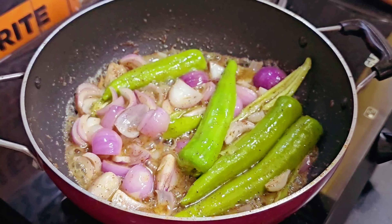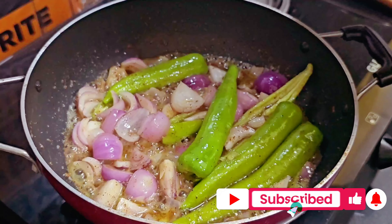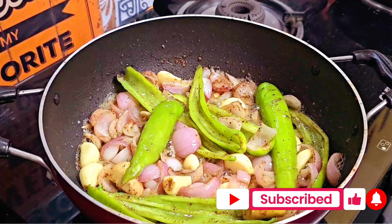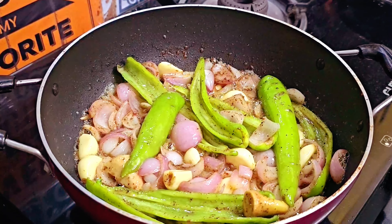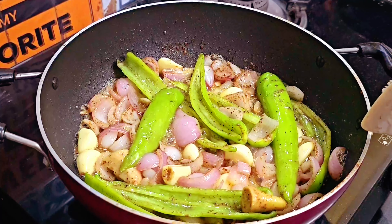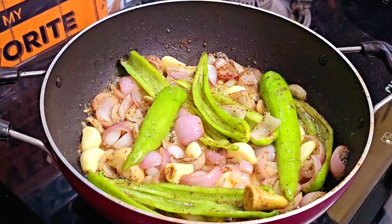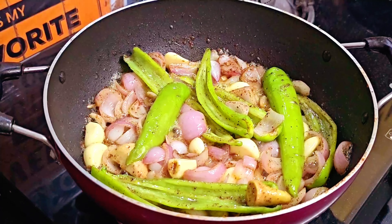प्याज़ और मिर्च sauté हो रहे हैं, इसी में fresh garlic और ginger भी डाल कर थोड़ी देर sauté करेंगे और एक अच्छा पेस्ट तैयार करेंगे। प्याज़ और मिर्च अच्छे से soft हो चुके हैं, अब flame off कर देंगे और mixer में पेस्ट तैयार करेंगे। इसमें थोड़ी सी fresh धनिया की पत्ती भी डालेंगे — एक बहुत ही अच्छा vibrant green color का पेस्ट तैयार हो जाएगा।